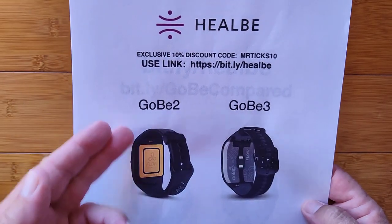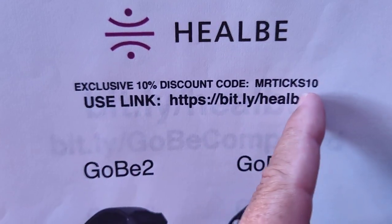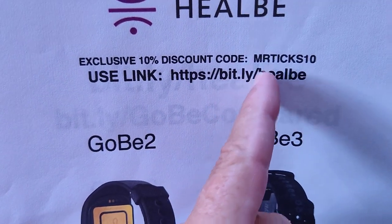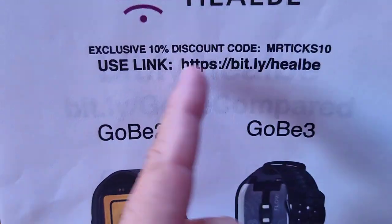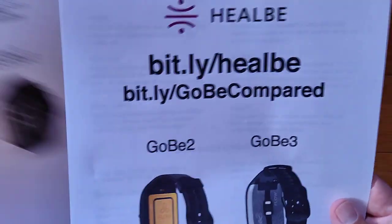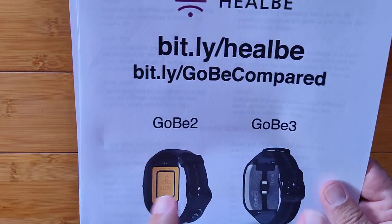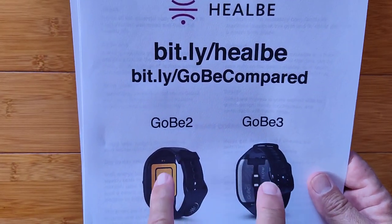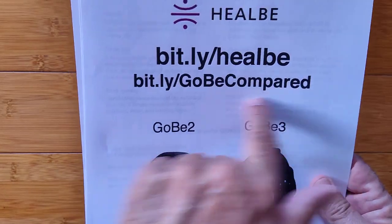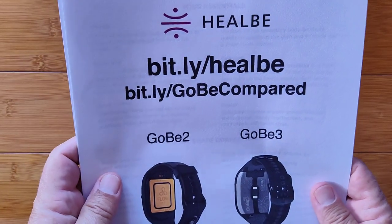Both of these devices — the Gobi 2 Band and the Gobi 3 Smart Watch — are from Healbe. There's a special promotion with discount code MRTIX10 for 10% off if you use the link bit.ly/Healbe. You can also go to bit.ly/GoBeCompared, which takes you to the comparison sheet to look at both devices side-by-side — great for deeper study before purchasing.